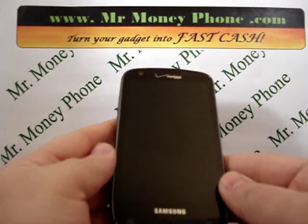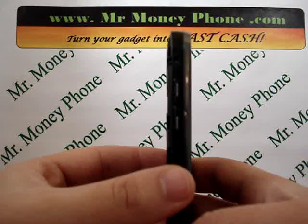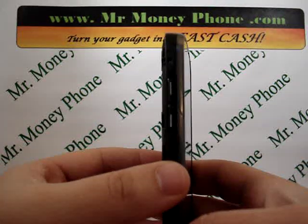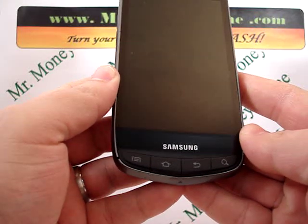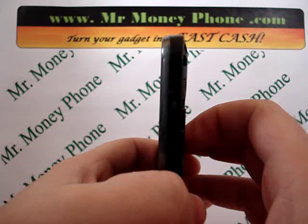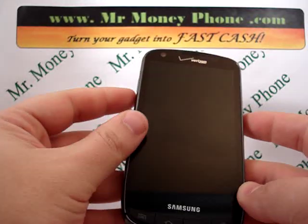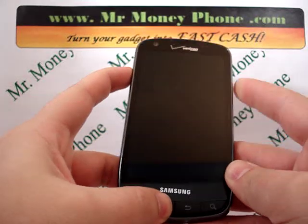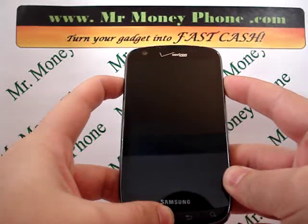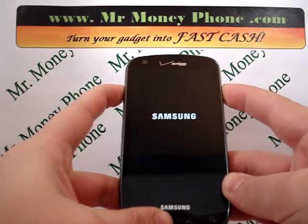We're going to be holding here a series of buttons. First on the left hand side, you see the volume rocker — we're going to be holding the volume up button. Then you see down at the bottom, the home button. And finally on the right hand side, the power button. So we're going to be holding those three buttons. Let's start with the volume up and the home button. While you're holding those two, you're going to press and hold the power button until the Samsung logo pops up. Then you're going to let go.